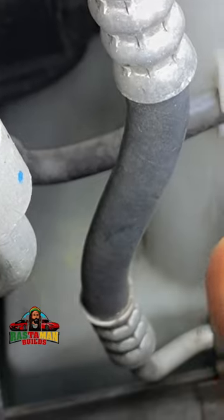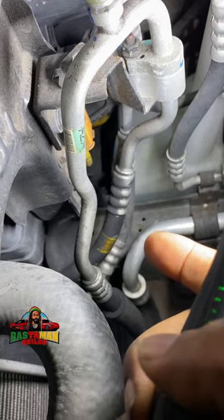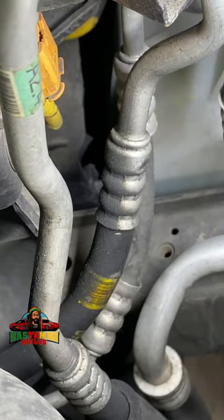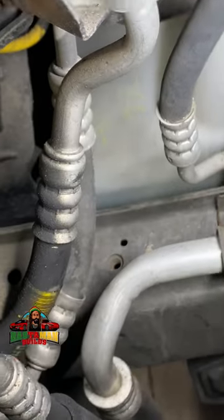Look at this line over here — see how that line is dry? And then look at this other line over here, see how it's oily? Compare that dry line to this oily one. That line is failing. So I have all of the lines here that I'm working with.